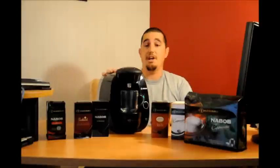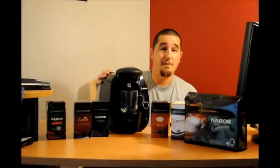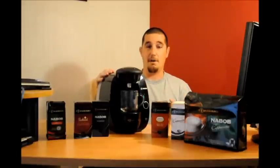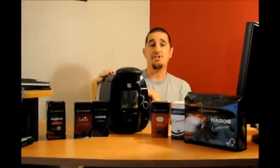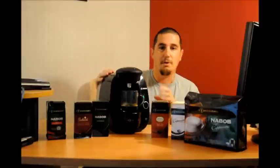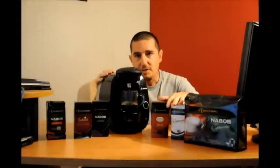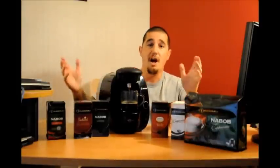I think Bosch has done an awesome job on this particular coffee maker. I'm going to give it a 10 out of 10, and not very often do I give a product a 10 out of 10. Not only is it really easy to use, but the price point is great — I was actually able to pick up this coffee maker for around a hundred dollars, which I thought was excellent given the options you get in the different kinds of coffees, teas, and hot chocolate.